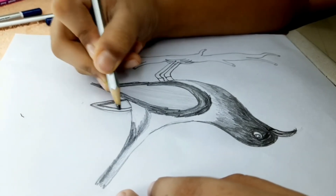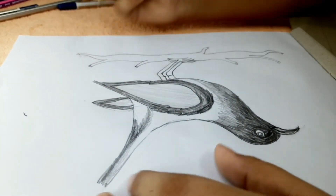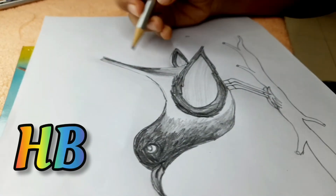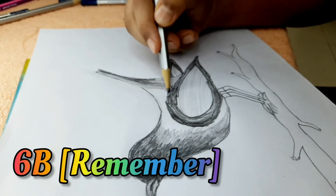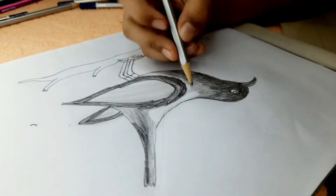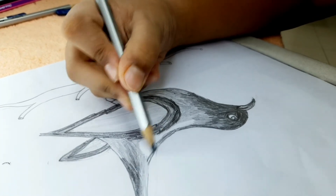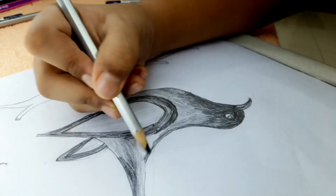I took the 6B for this one. We do the same thing, then mix it up with the 2B. Then the HB once again. We will surround this with the 6B — remember that. We need to give the same pattern and mix them up. I took the 6B and I'm going to surround this — remember not to surround too much. This part won't be so dark. We also use the 6B to make it lighter — it will look very nice.